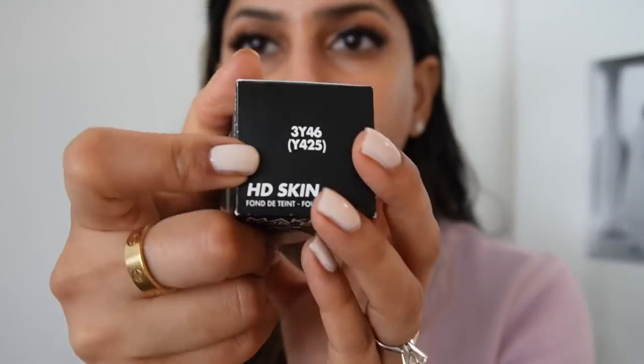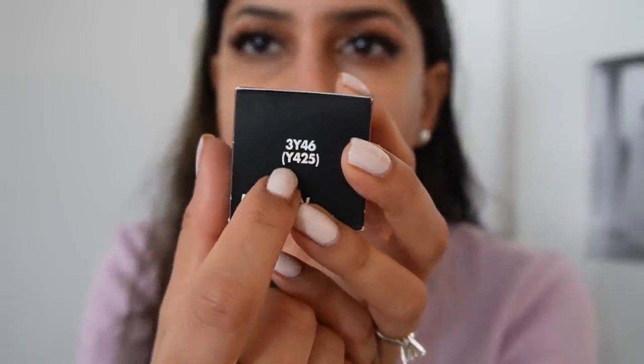The shades of this new HD Skin foundation are different from the original HD Foundation from Make Up For Ever. In the original foundation I'm in shade Y405. The new foundation will show you a corresponding new shade. It does come in 40 shades and it's called the HD Skin Undetectable Long Wear Foundation. It retails for $43 and you get 1.01 ounces, which is pretty standard.